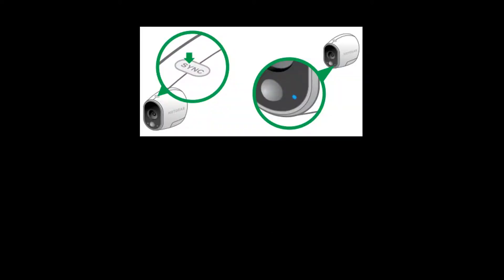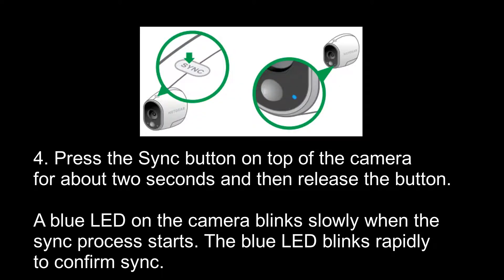The fourth step in this process is to press the sync button on top of the camera for about 2 seconds and then release the button. A blue LED on the camera blinks slowly when the sync process starts, and blinks rapidly to confirm syncing.